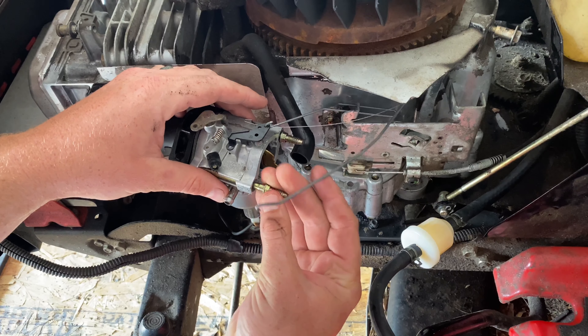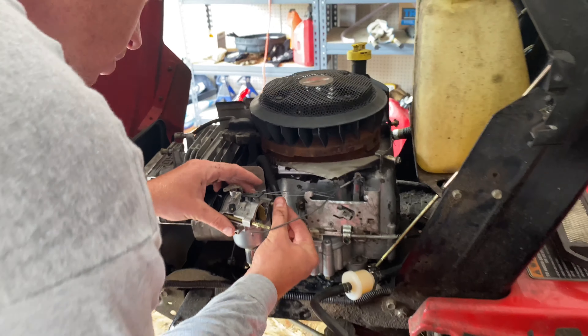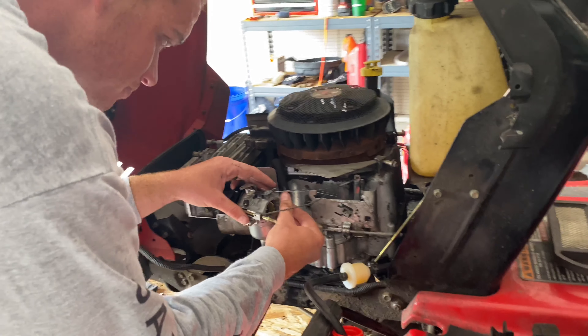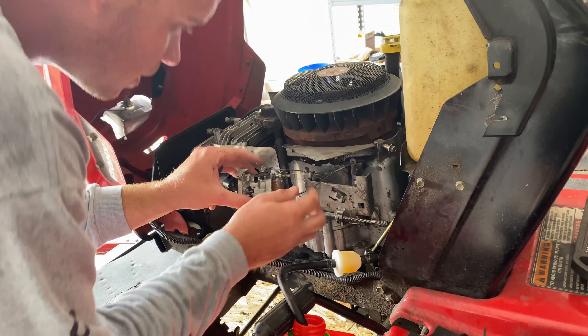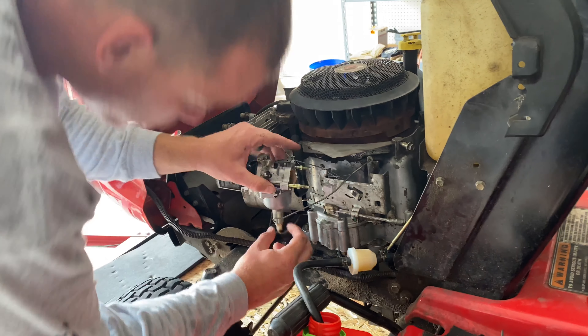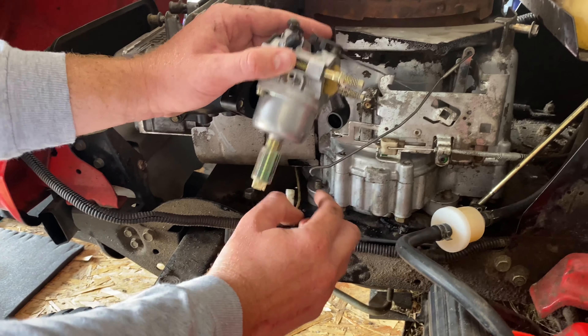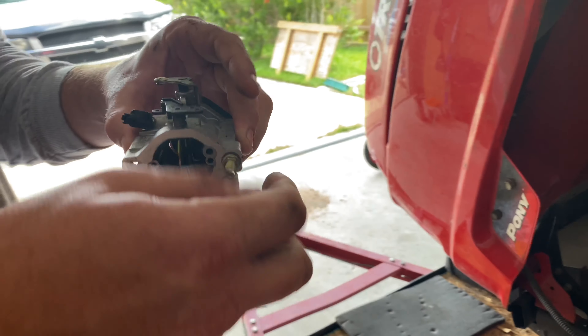If I felt it was worth my time to pull this apart and clean it again I would, because my first time doing it I actually got it to run again because it wasn't running at all. That's disconnected. Now we're going to pull this out of the bottom — that's your fuel solenoid. And then this is simply, boom, you're off.